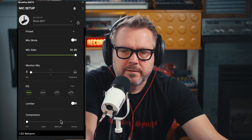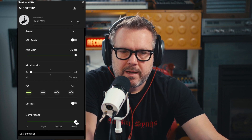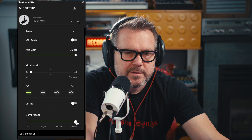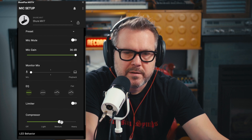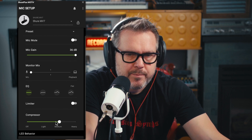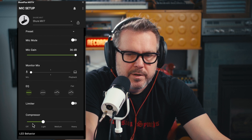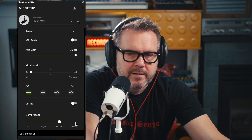Let's see what happens when I turn on the compressor — let's crank it up all the way to heavy. Now you can hear that it's bringing up all of the detail and quiet sounds in my voice. Here's medium compression — that's a little less dramatic, and you won't pick up quite as many breath sounds and room noise. This is light compression. Here's the compressor off, then light, then medium, then heavy.